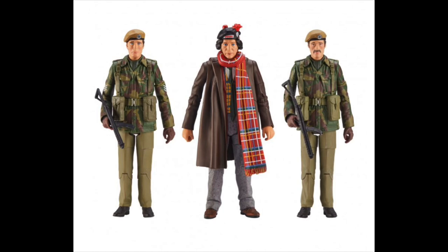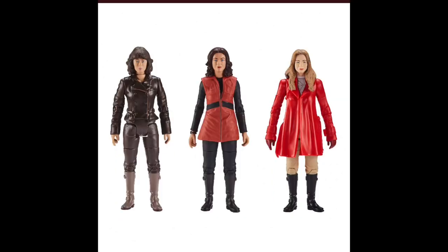That set looks really awesome and it will go nicely with the Zygons we already have from that story. Next up we have the Companions of the Third and Fourth Doctor set. This is a revision of the Companions of the Fourth Doctor set that came out a couple of months back, and it still includes Sarah Jane Smith, Romana 1 and Romana 2.